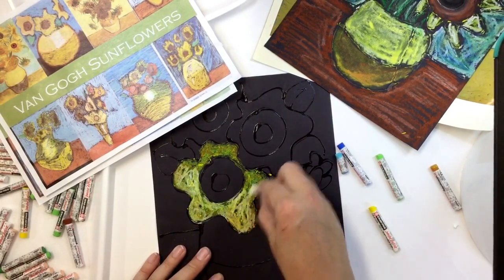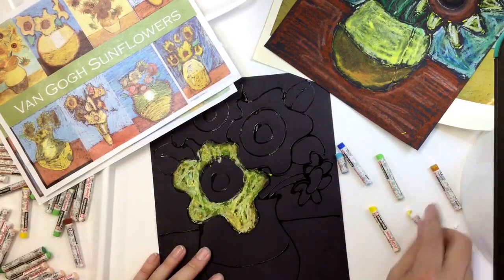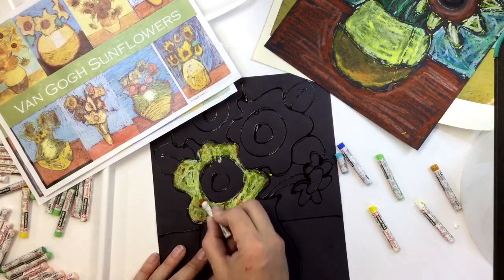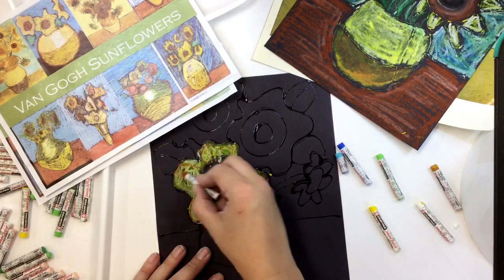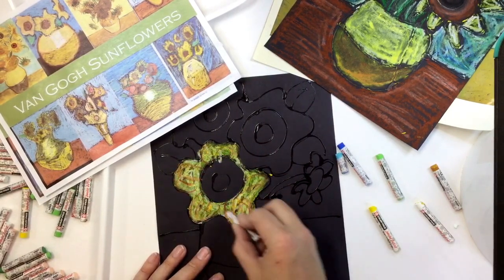Right now I'm just getting this done. In a little bit I could come with some of this brown and maybe draw in some of my petal details if I want to. It doesn't have to be that you're just coloring in this section — you can also add that texture on there.